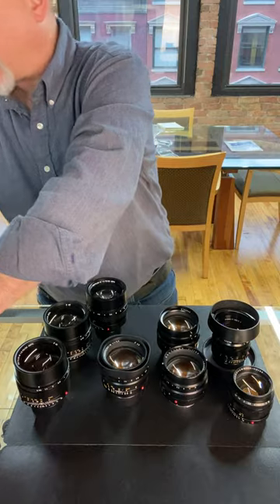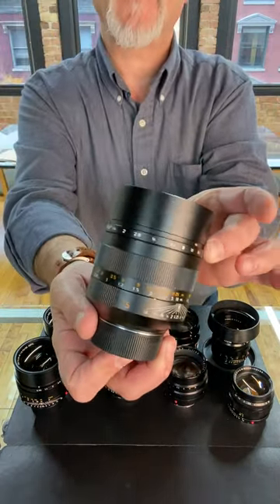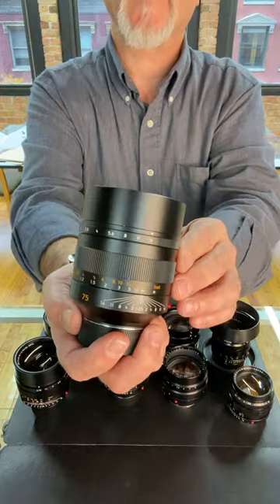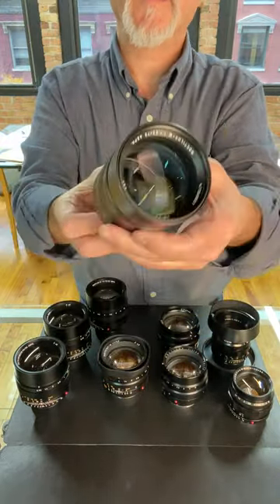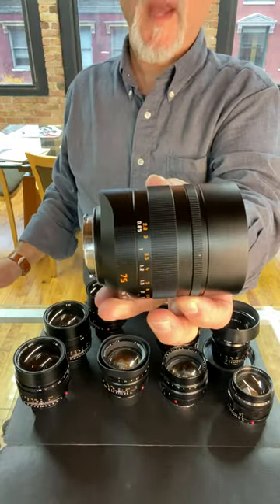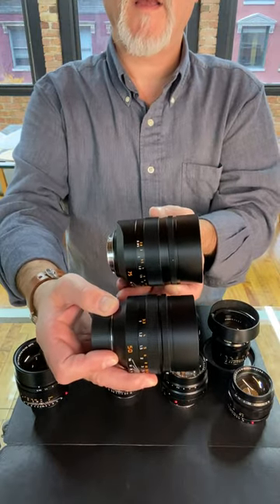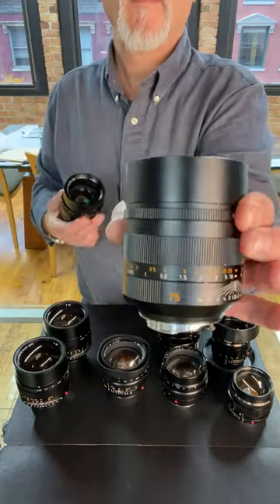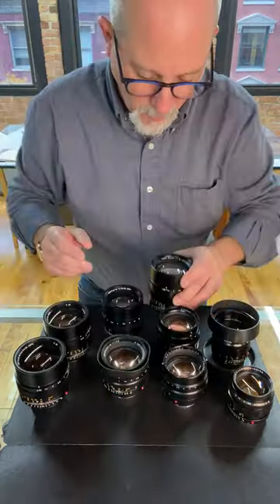Now there's one other Noctilux I want to show you, and that's the 75mm Noctilux. This is also for sale in our downtown Chicago showroom. This is a really beautiful lens — holy smokes, look at that. It's big. Here's our 50 and our 75. This is a glorious portrait lens, and this is also a Noctilux. So welcome to our little Noctilux party.